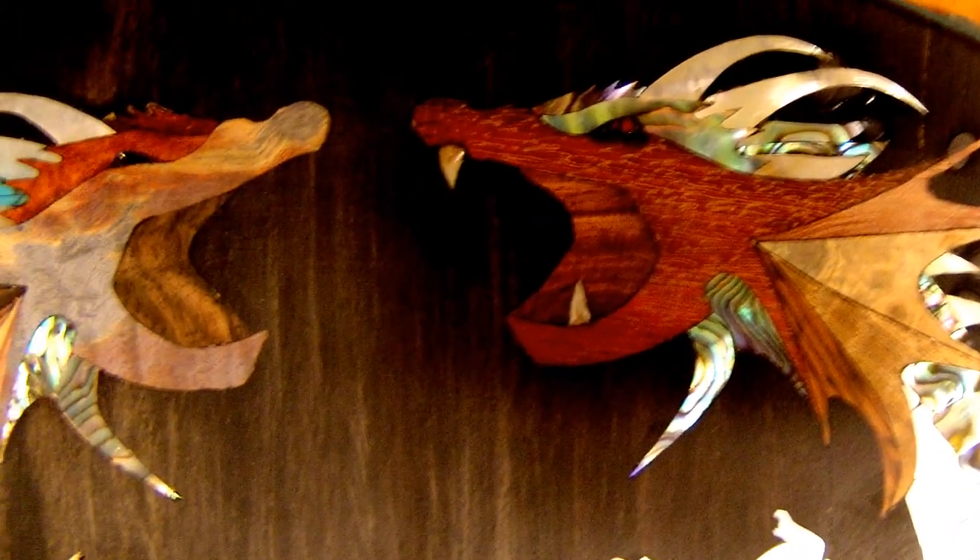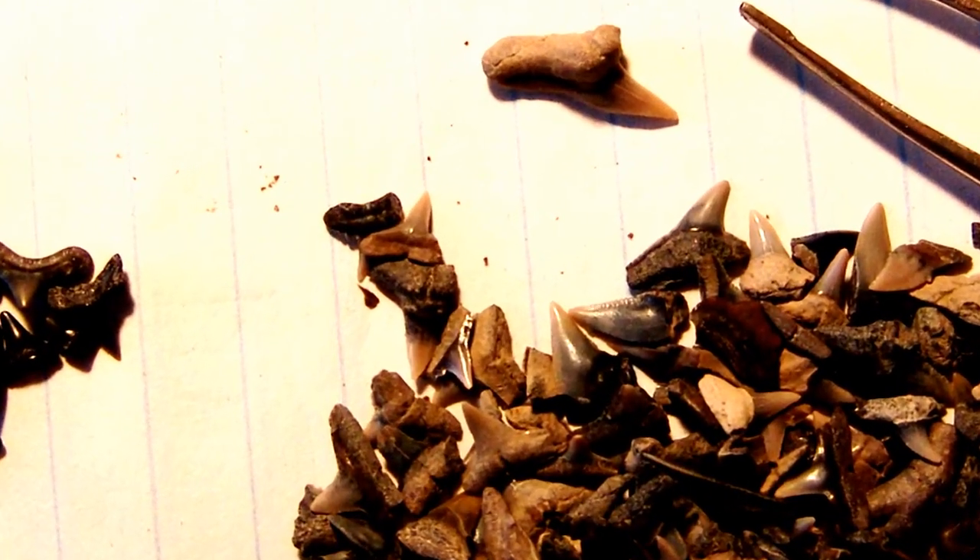Things were finally coming together — the dragons were finally inlaid, and now it was time for some frosting on the cake. Tony kept surprising me with crazy ideas, and how did we come up with the dragon's teeth? Prehistoric shark teeth. Tony said come on, that's perfect if you're inlaying dragons into a guitar. The detail he was using was incredible, and I thought let's do something totally unique and off the wall.